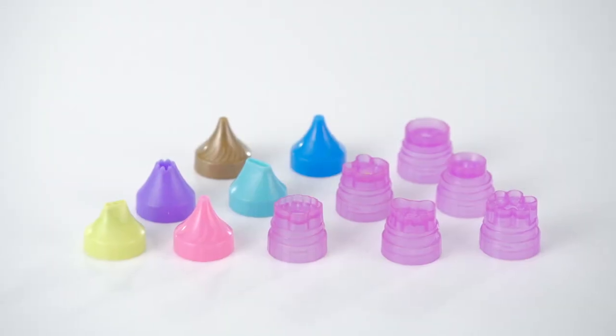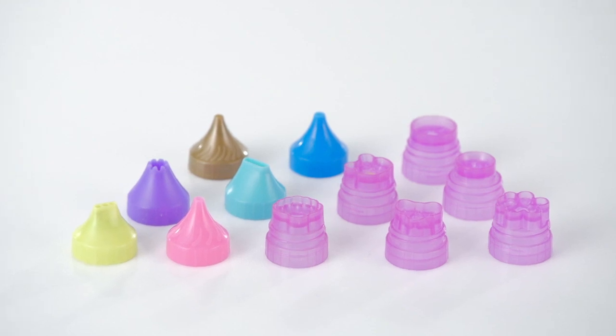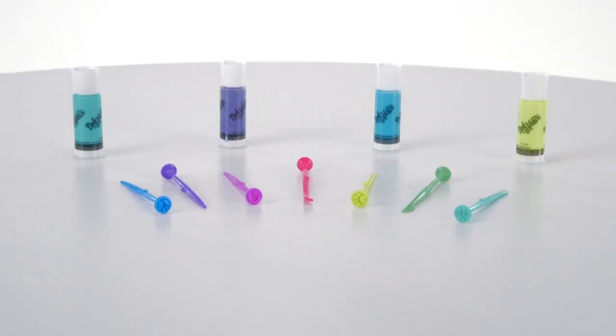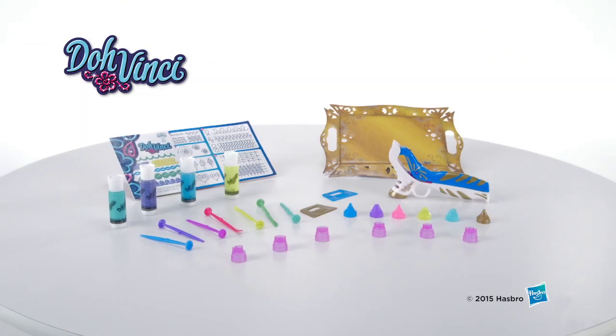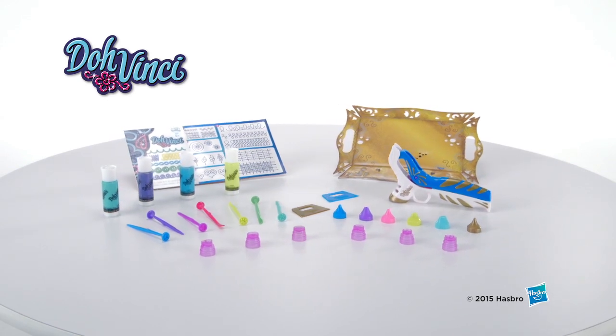It comes with a styler, 3 fine tips, 6 stamp tips, 3 shape tips, 7 sculpting tools, 4 deco pop tubes, a pop out jewelry tray and technique workbook. It's the DoVinci Platinum Styler Suite from Hasbro.